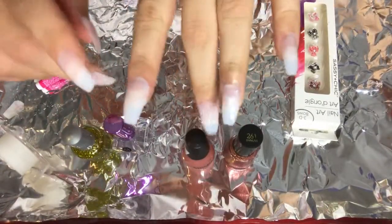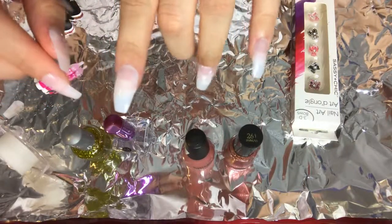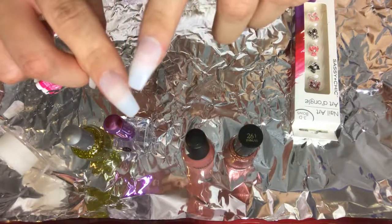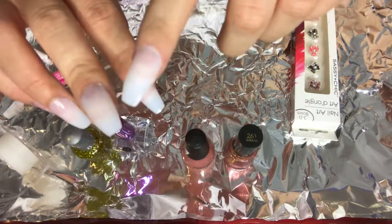I did go off camera and placed tape on certain places on my nail where I wanted to create a design. Fuera de cámara me puse cinta en algunas uñas para crear un diseño con el esmalte.